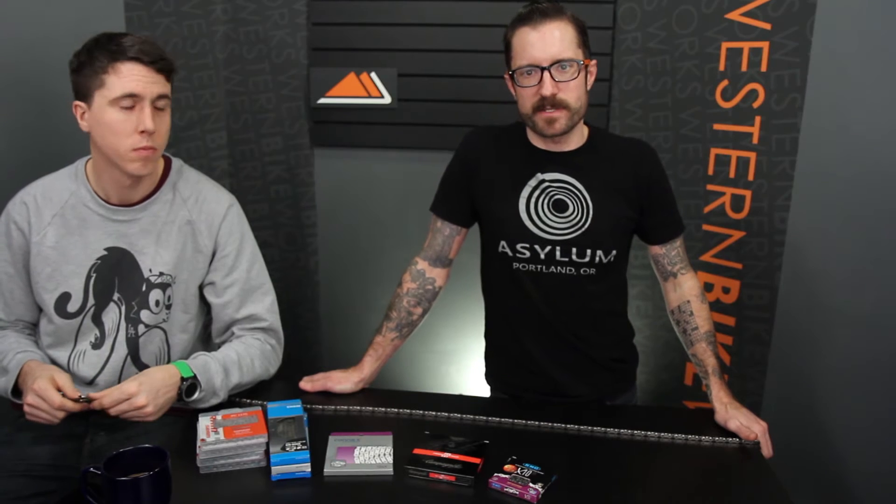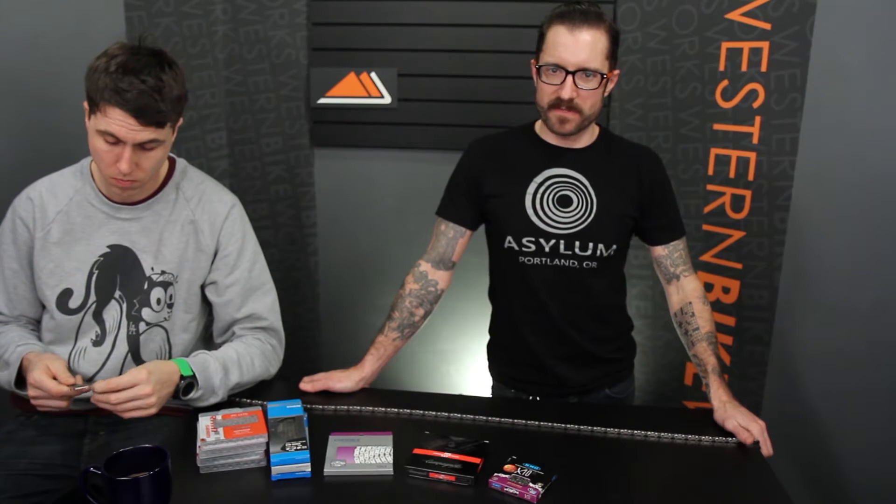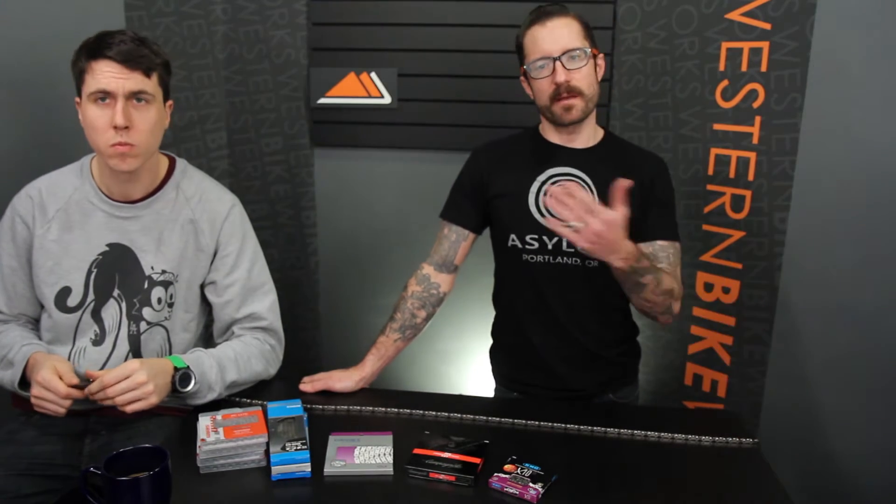Hey, I'm Dylan at Western Bike Works. Visit us at westernbikeworks.com. We're at our store at Northwest 17th and Lovejoy in downtown Portland. Today I'm here with my buddy Mark Pruce and we're going to talk to you about chains.